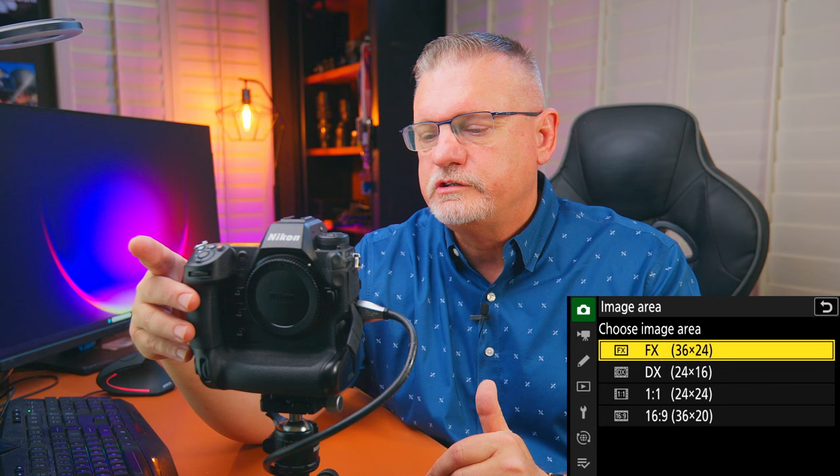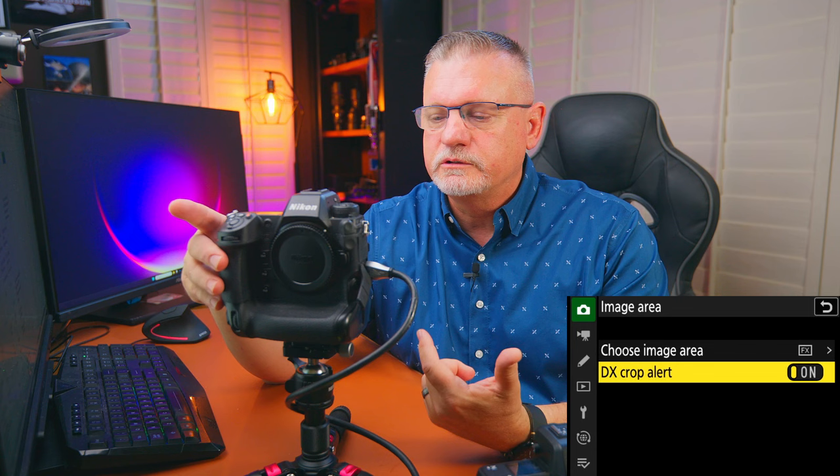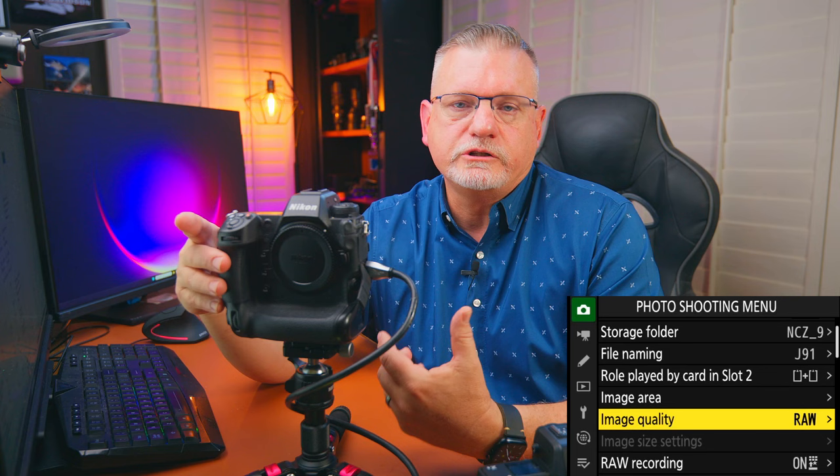For image area, the Z9 gives you FX (full frame), DX (crop frame), 1:1, and 16:9. I personally just choose FX or DX. I do turn on the crop alert so a little icon flashes when I'm in DX mode. For image quality, I like to go with raw — I generally shoot raw whenever possible. There are times I might shoot JPEG if I'm trying to crank out photos quickly, but raw is my standard.